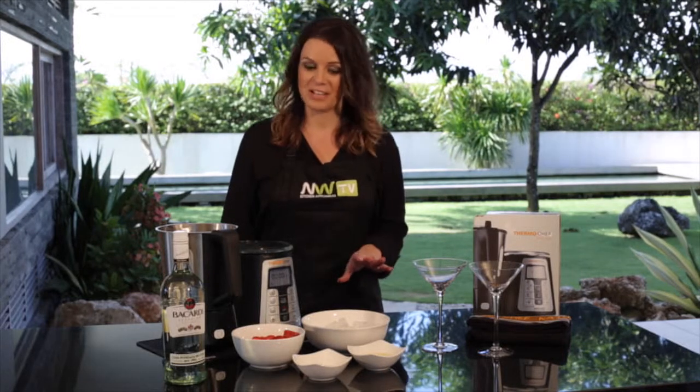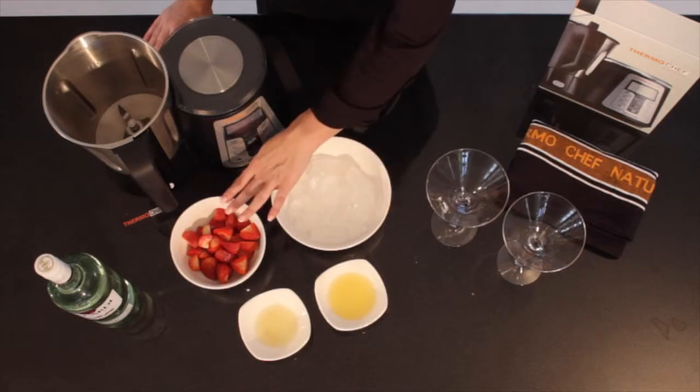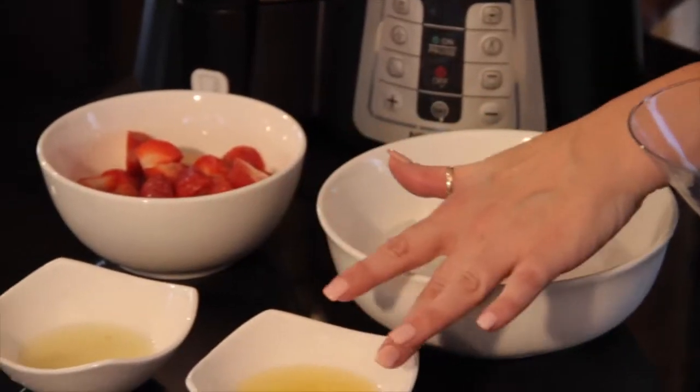All you need to make these daiquiris is some ice, some fresh strawberries, some lemon juice, some lime juice, and the most important ingredient — the rum.